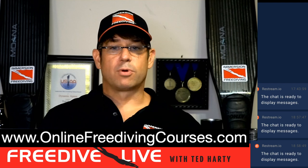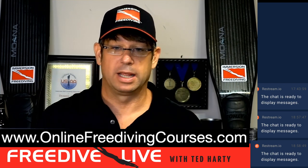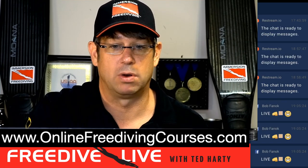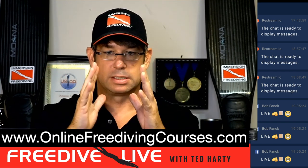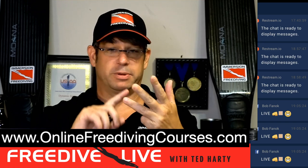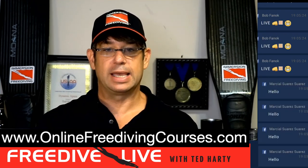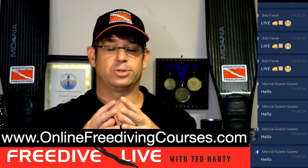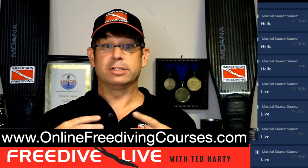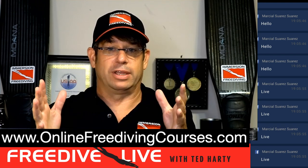My most popular online course, which just hit over a thousand students, is at onlinefreedivingcourses.com. Whether you're a freediver, spearfisherman, or any breath-hold diver, we all want more time underwater. The quickest way to immediately get more bottom time is to make sure you're taking the biggest breath. I teach students how to take a 20 to 30% bigger breath, and every single time they say it's the biggest breath they've ever taken. They're always blown away by how much bigger a breath they can take.